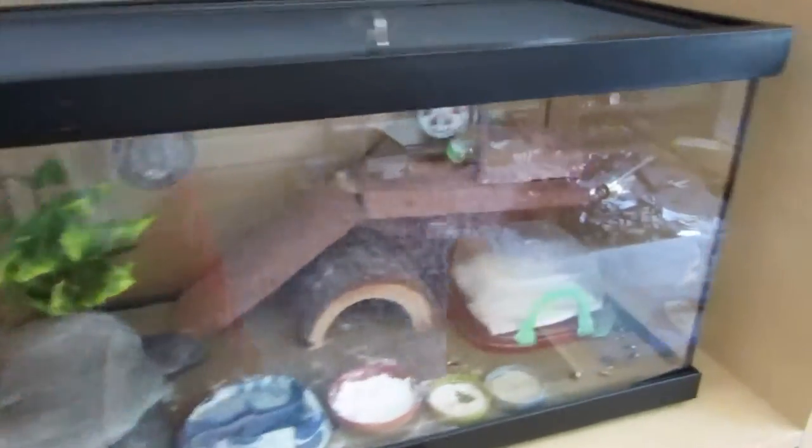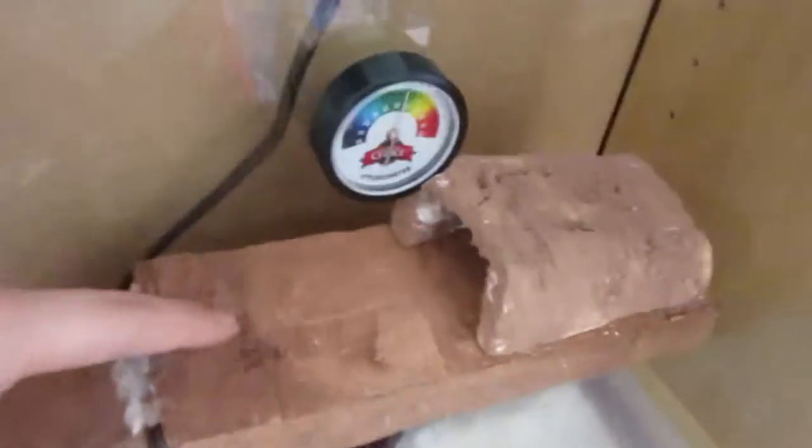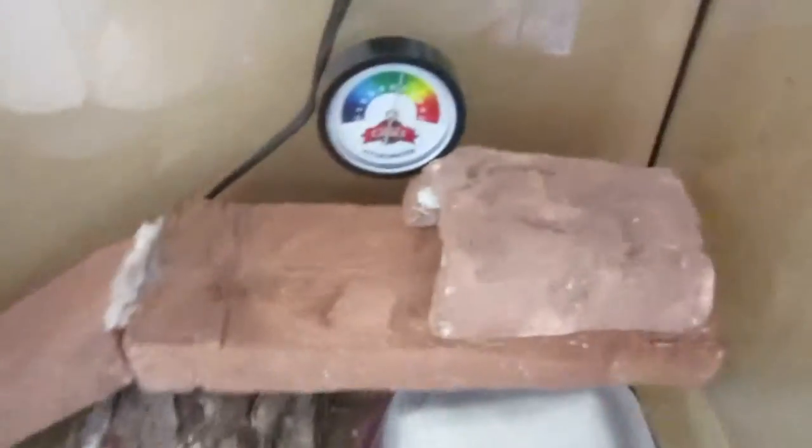So this is my brother's right here. He's got a little hide on top here. Yeah, for Timmy, his little gecko. And yeah, that one works pretty good too.